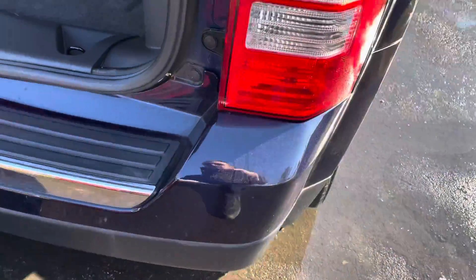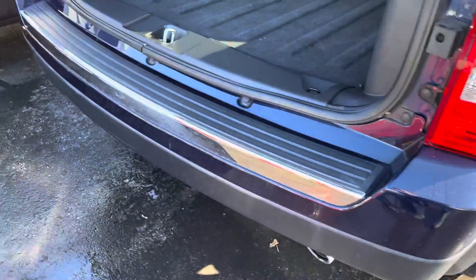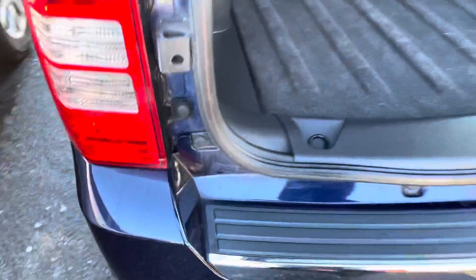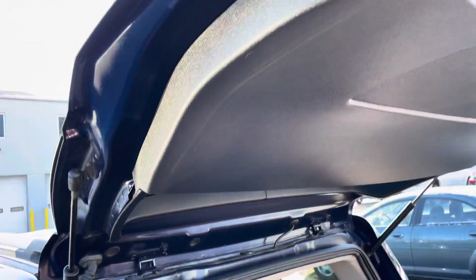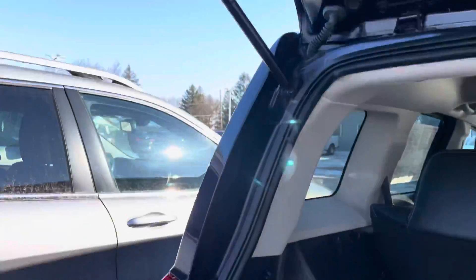I'm a firm believer that facts are facts and numbers are numbers and things are what they are — I don't try to hide or deceive anything on any of the vehicles. I know you're coming from a ways away, so I want to make sure that you know what you're getting before you get here. This is just a handhold for the lift gate, but it's good.